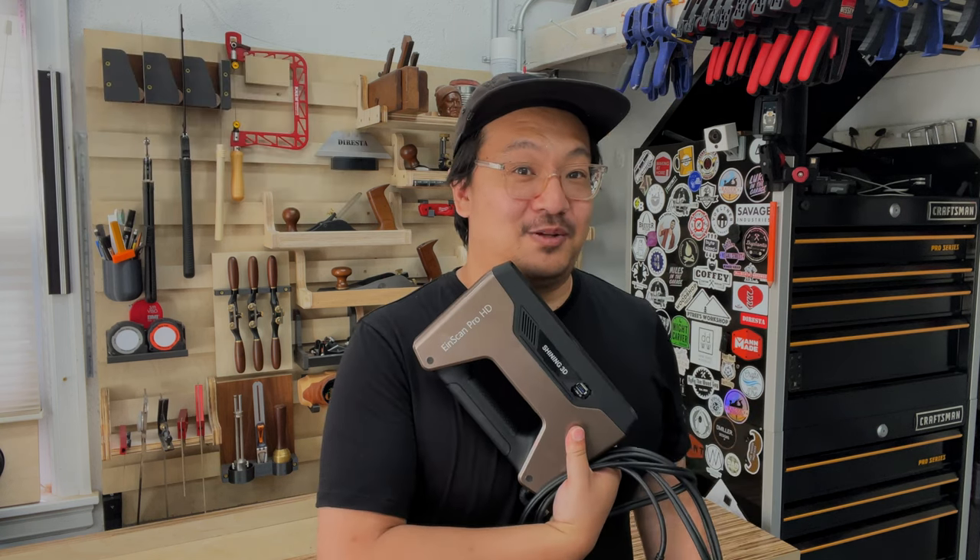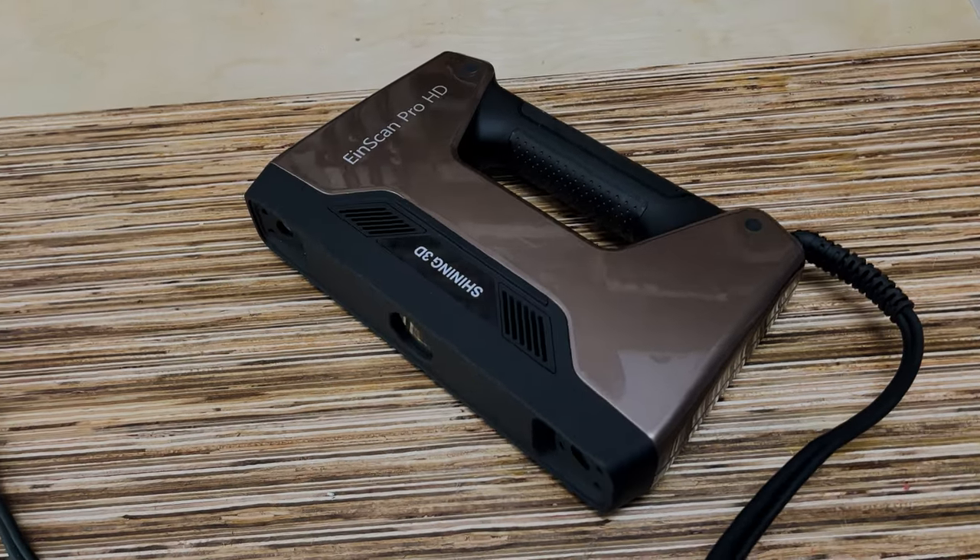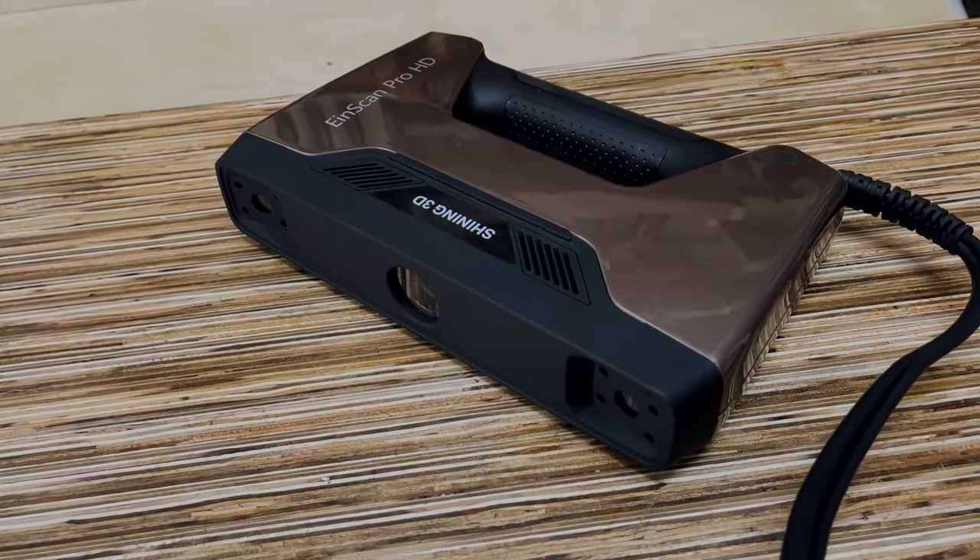Hey guys, it's been a really long time since I made a YouTube video. If you've been following me on Instagram, you know that I've been doing a lot of 3D scanning. I've been working with a company called Shining 3D, which is really known for 3D scanners, like the one I have here — this is called the EinScan Pro HD. They also make 3D printers, but today we're going to be talking about 3D scanners.